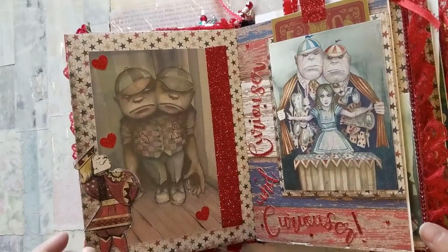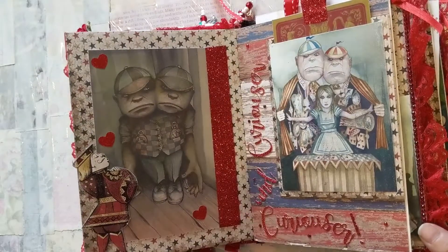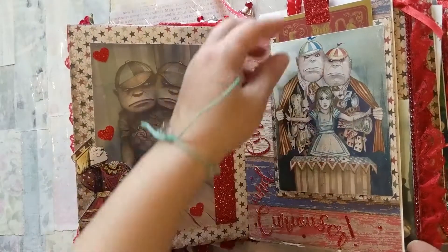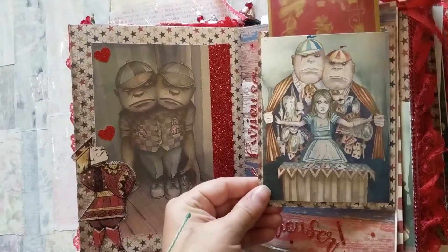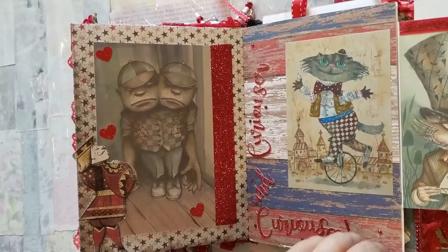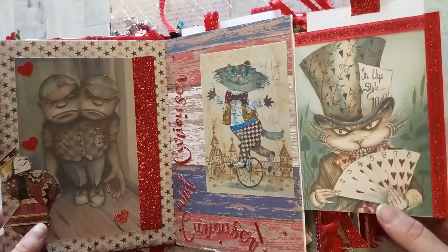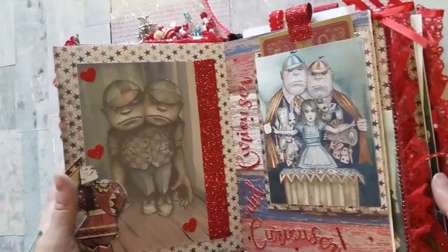On this page we just have Tweedledee and Tweedledum, and I cut with my Cricut 'Curiouser and Curiouser.' This is a tuck spot here — you can pull out this tag, and then this flips out and you have two other images.